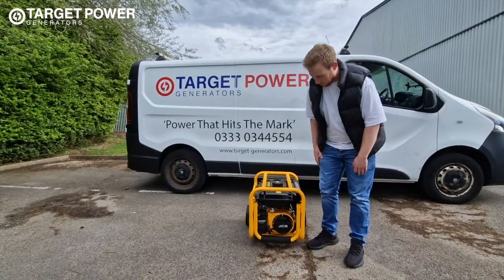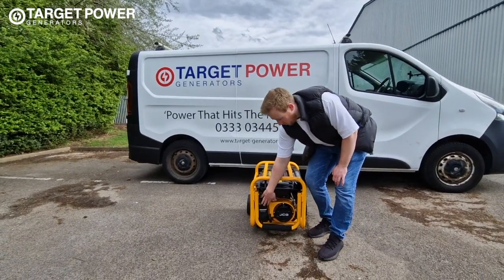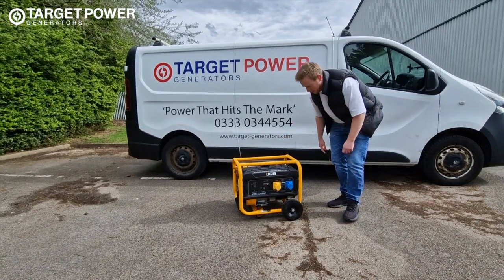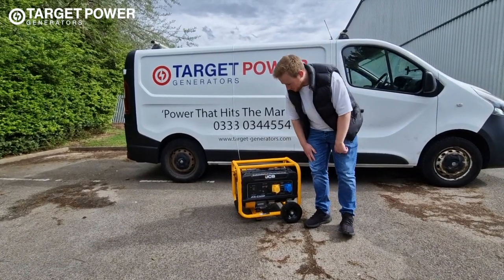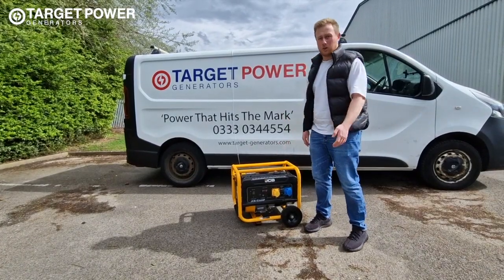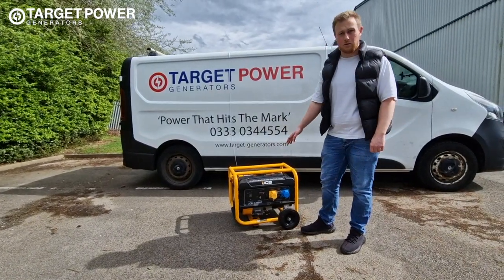Just a couple of final other pieces. When you come to servicing you've got your air filter there and the oil fill is on the other side — that's all relatively easy to do. And you've got a multimeter so you know the voltage and frequency that the generator is running at.